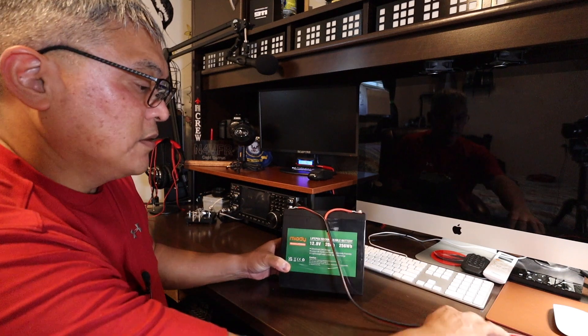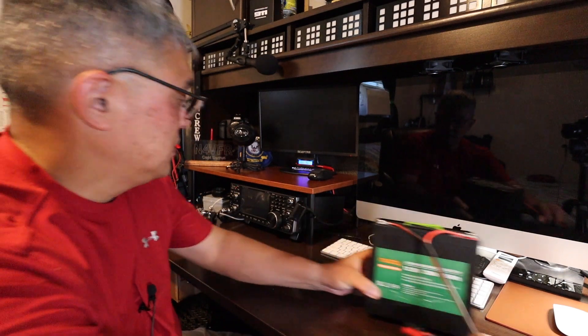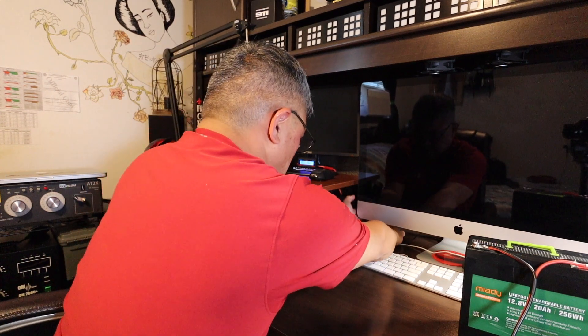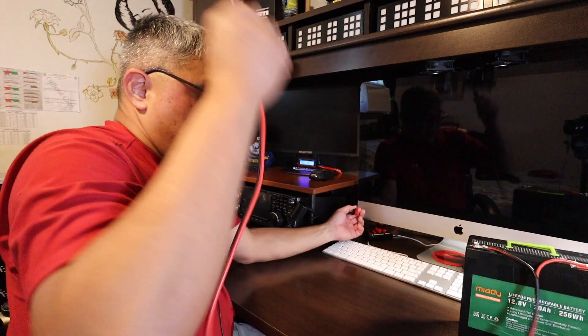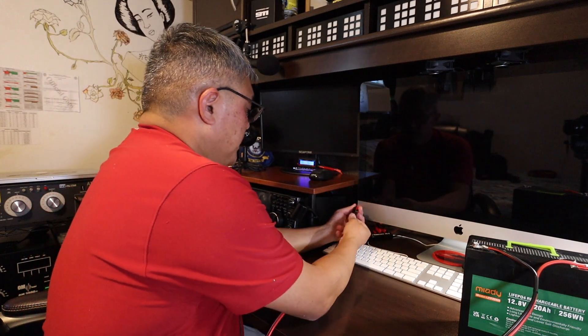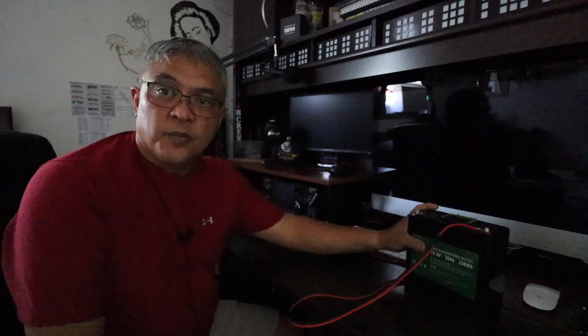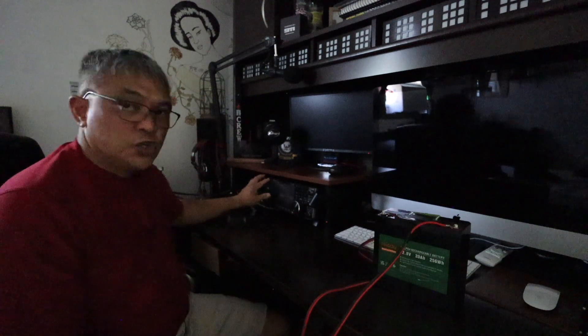I got my battery here with Anderson power poles. I'm going to disconnect my power and connect it to the battery. The next thing I'm going to do is shut off the main power circuit breaker and let's see if the RFI is coming from within my house. We are totally dead in the water — no power in the house and we're operating on battery. I'm going to turn on the radio now.